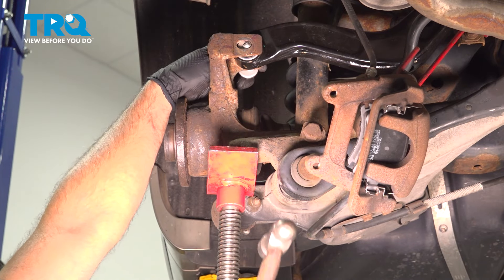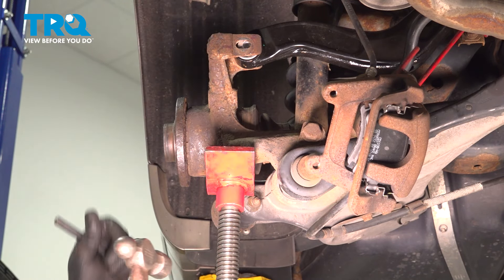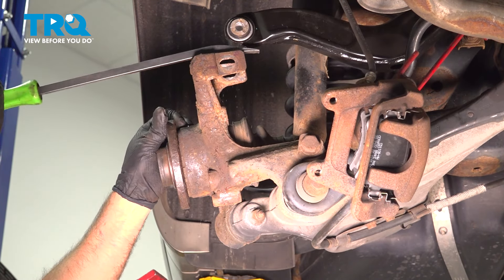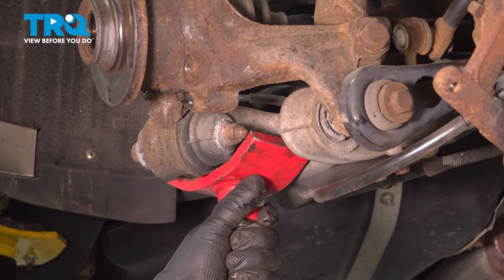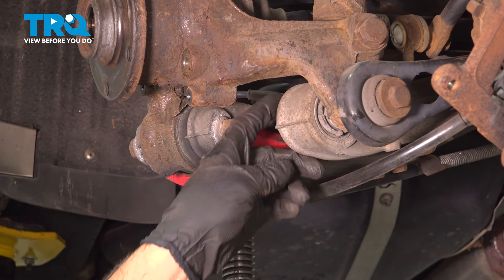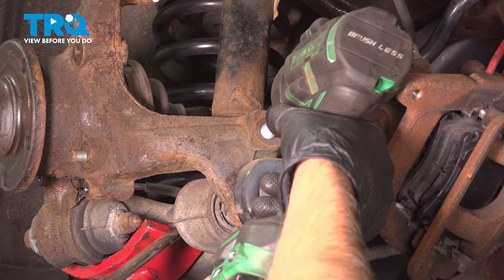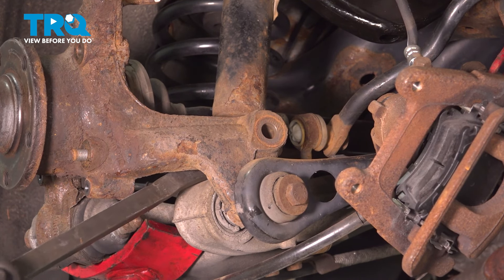Just going to use a pole jack underneath the knuckle, just raise up a little bit. You can tap the bolt out — just be careful, it is going to pop out a little bit. Use a punch to pop that out, just prying this out while we lower this down. Now I'm just going to put the pole jack underneath, just take some of the tension off the shock, and then we're going to take the shock bolt out using a 21-millimeter socket and a 21-millimeter wrench. Just take a pry bar and pry the shock out.